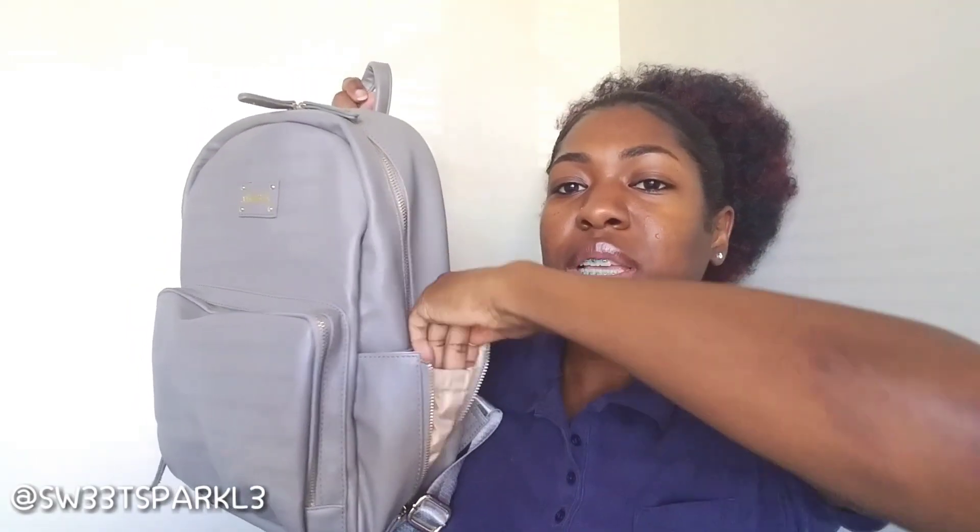On the sides, one thing I like about it — on both sides you can put your bottles, but when you're not using it, you can zip it up. When you are using it, you can unzip it and put your bottle right here. On a regular diaper bag it just stays open, but when you're not using it you can just zip that up, and it makes it look a lot more compact. And it has one on this side too, if you want to put two bottles or whatever.